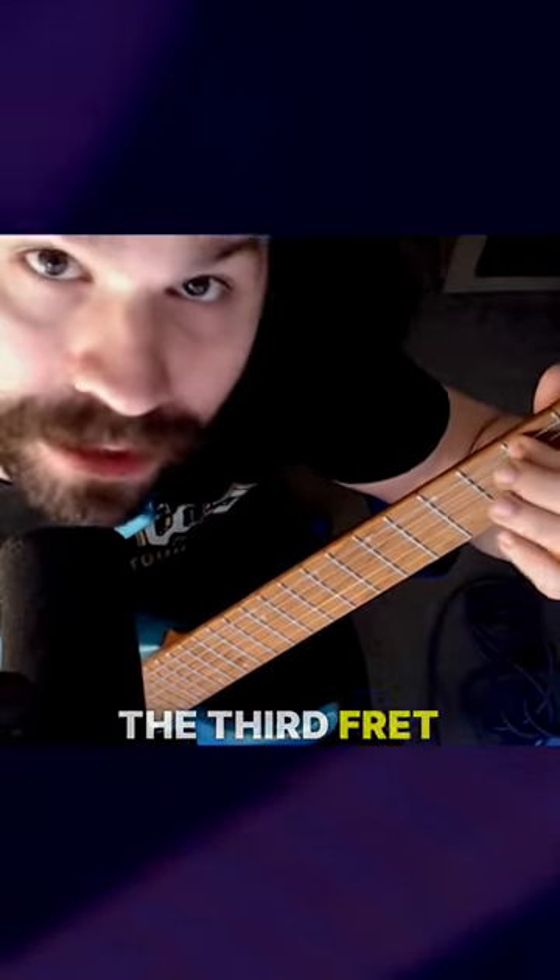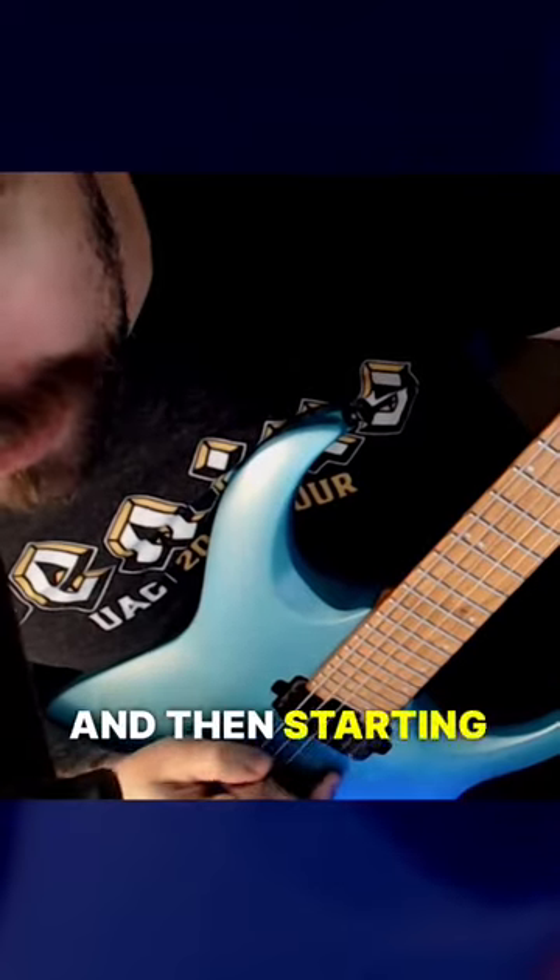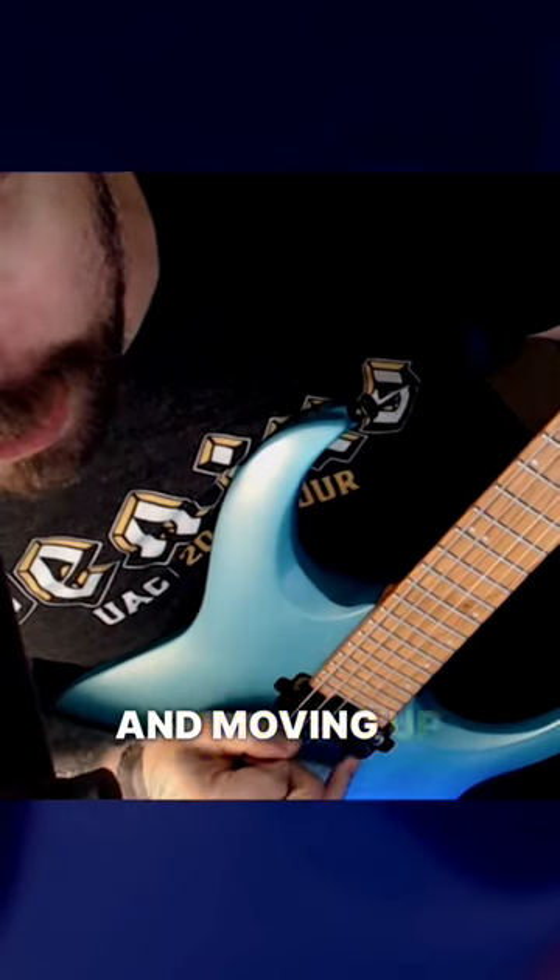It may take you time to find where the squeal rings out, but I recommend locking into something like the third fret of your lowest string and then starting that maneuver and moving up and down until you start to hear the squeals ring out.